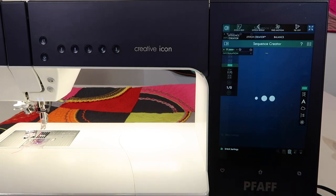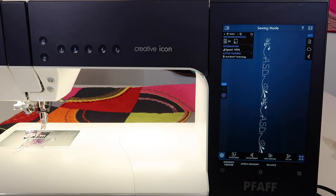Once you touch OK, it's ready to stitch out whatever combination of stitches you've put in. There are so many different combinations, whether it's letters or decorative stitches. When you go into the decorative stitch option — which we have a separate video on — you'll notice that you also have directional stitches you can put in there.